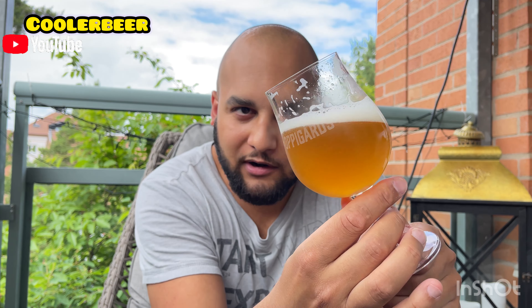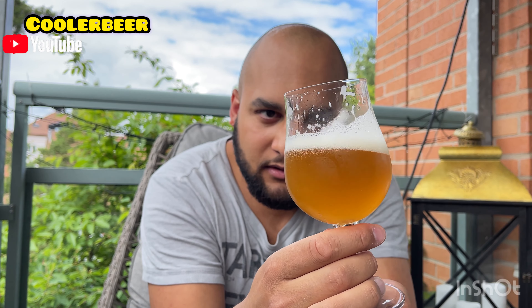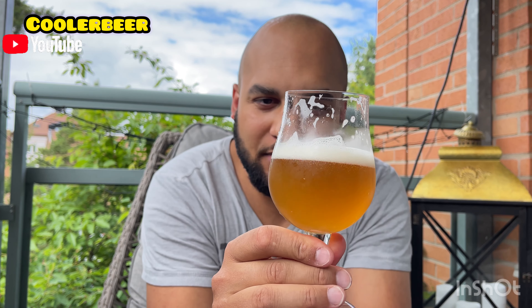Tillbaka till ölen. Det är en väldigt bra lacing ändå – den är tjock och fin. Bra skumkrona. Den håller. Den skyddar ölen. En ganska trevlig bra öl. Men den är inte super. Den är väldigt lätt drucken, 5,2%.